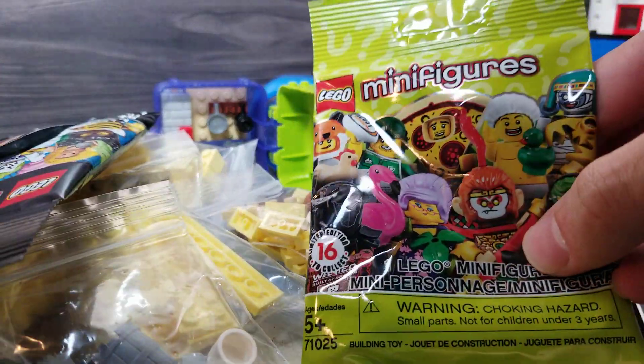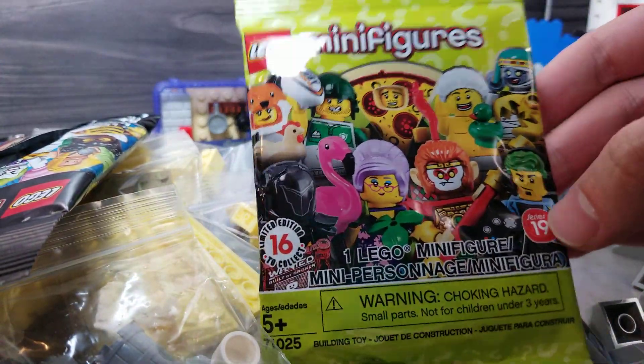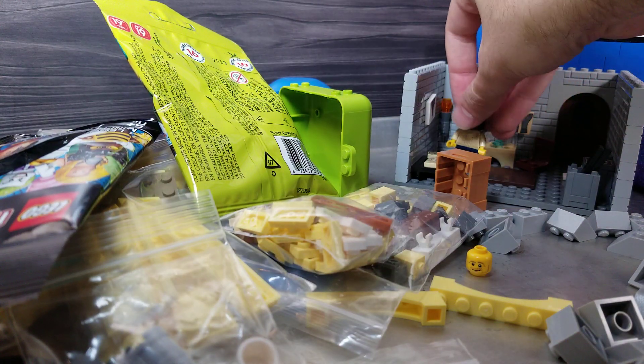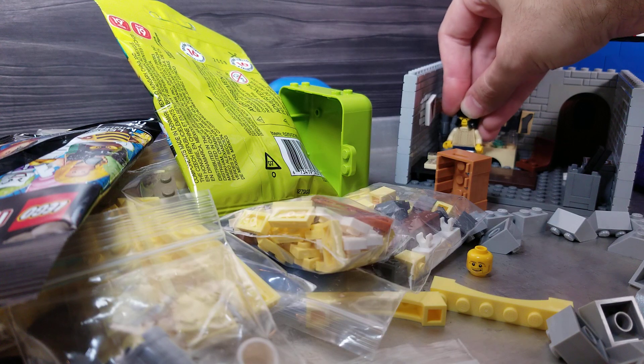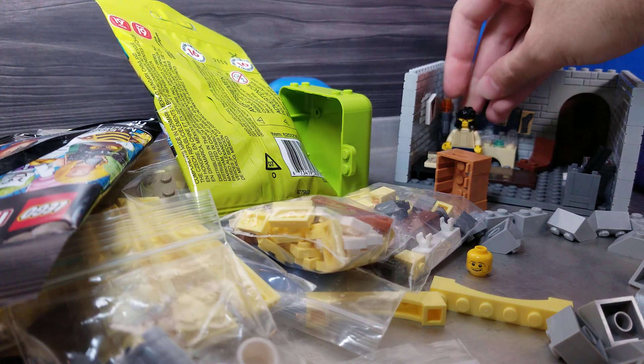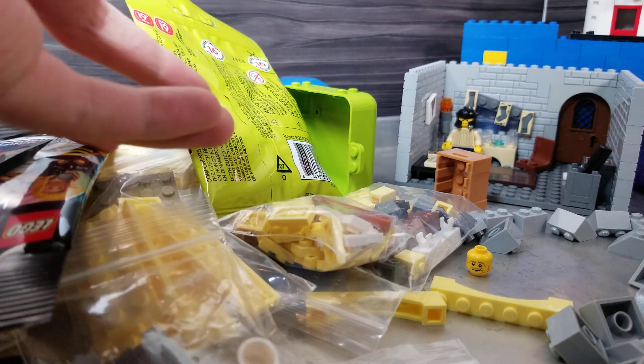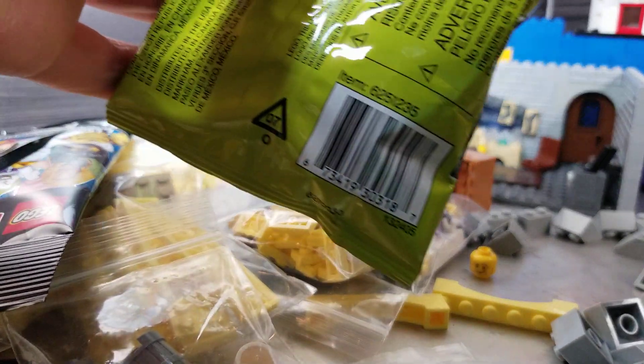It's a series 19 packet, 16 to collect. We're doing pretty good on it actually — maybe more than halfway done with the series. This one I just grabbed at random because I was like, I should have a blind bag because I'm out of blind bags.